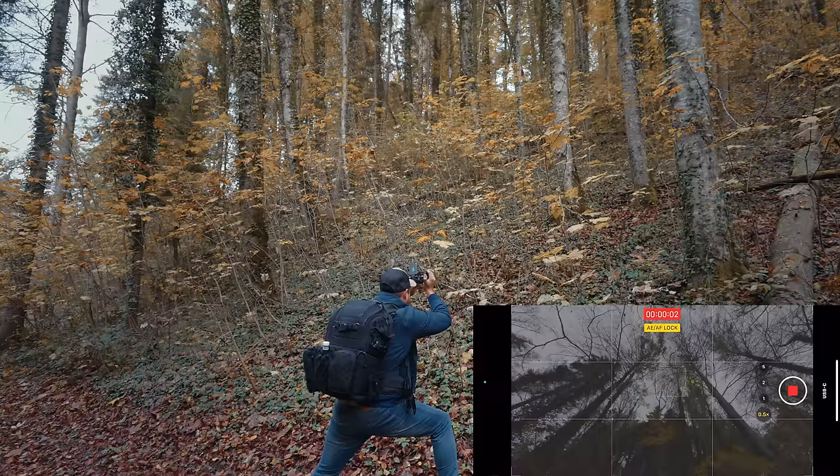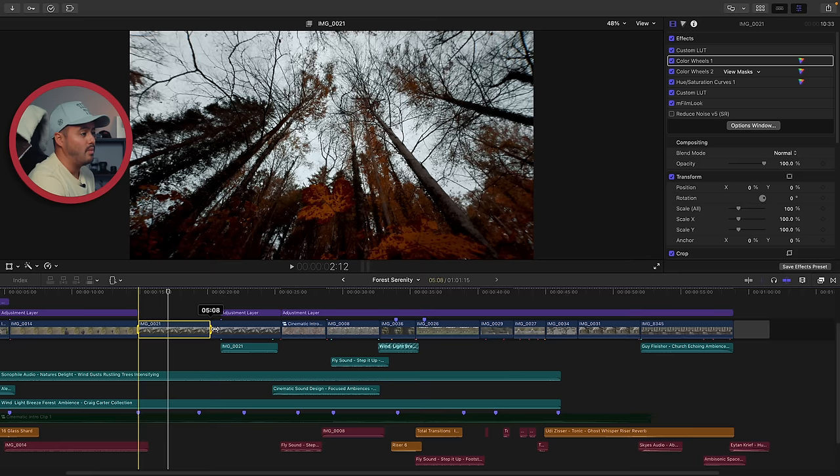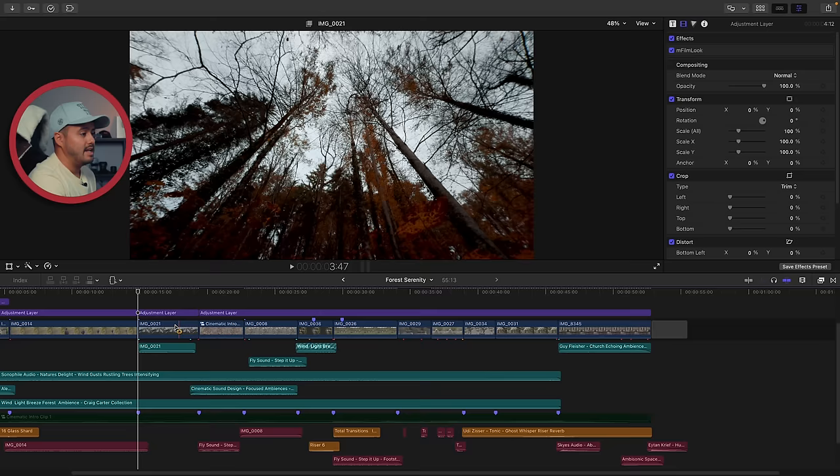Most importantly is to really cut out the fat and keep the meat. Usually you start recording, then sort of set up the framing, and then actually capture the good shot - so everything before the good part, you want to cut out. For example, the part I cut out on this shot is this section here where I'm just setting up the shot and it's a little shaky. So I cut it out and keep the best part - this smooth slide shot.